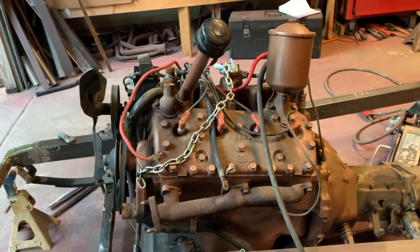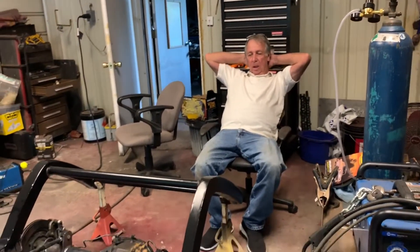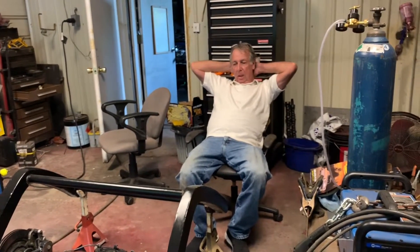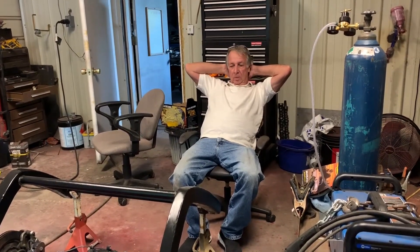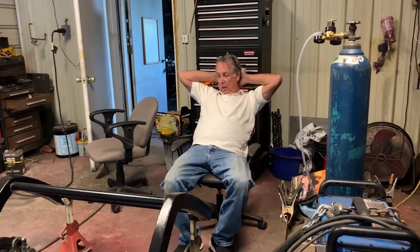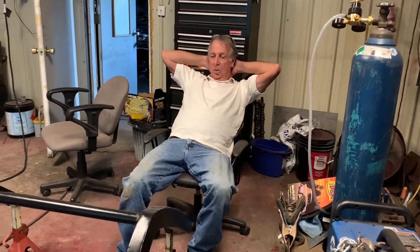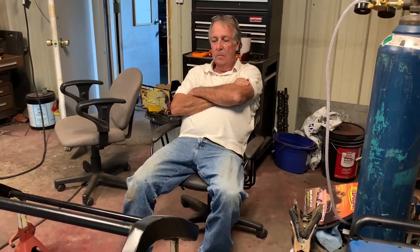But I'm getting closer and closer every day. And tomorrow you're ready for the shocks? Yes. If I get them and they'll work, we'll pick the motor out and set it over to the side, put the shocks on. And then once I do that, I'm going to order the disc brake kit for the front and the spacers for the back for the adapters where I can get it up on the wheels. And once you get a rolling chassis, everything starts going together better then. It's come together really, really fast, Fred.